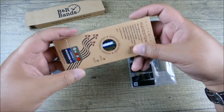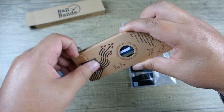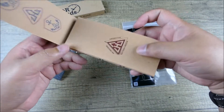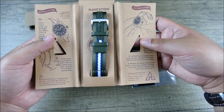Let's check out Haveston. These are some of my favorite straps in terms of that nylon NATO style. I think they've done a great job reimagining what these straps are like and how they could be.